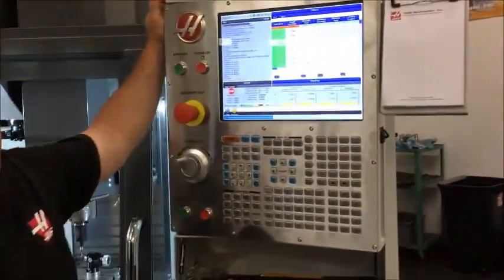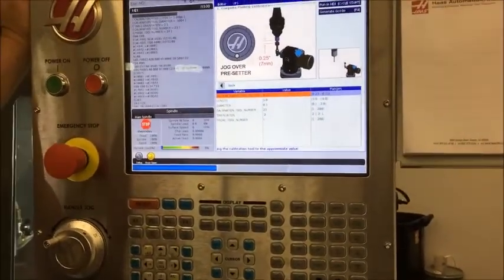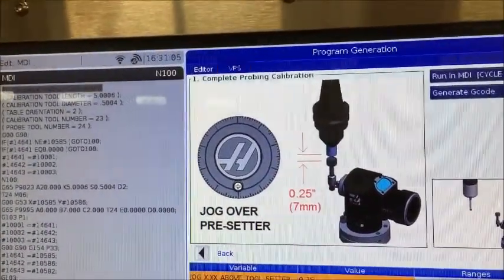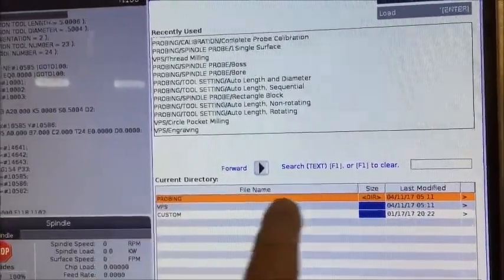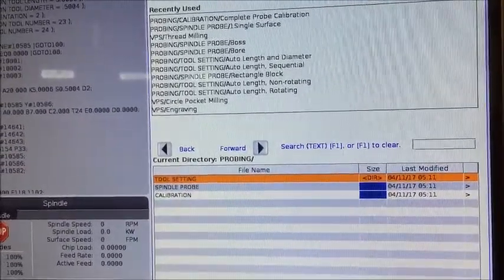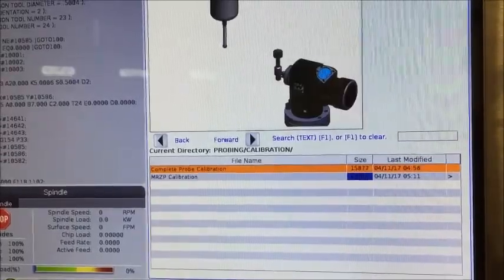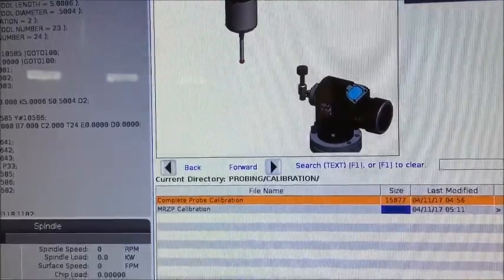In order to run our all-in-one probe calibration, we're going to start by going to edit mode and into our VPS menu by changing our tab up top to the visual programming system. Once we're in our VPS, we're going to go to probing routines by highlighting probing and pressing the right arrow key, then go down to calibration and press the right arrow key again. We'll do the complete all-in-one probe calibration by pressing the enter button.